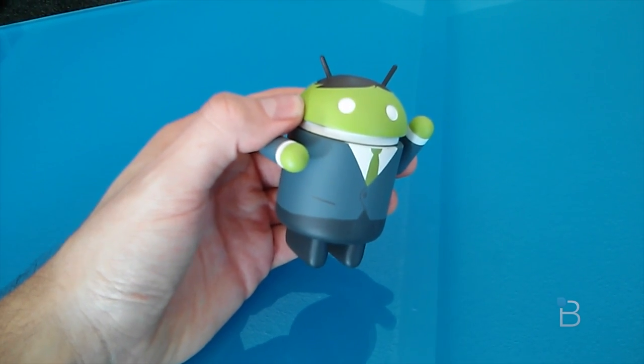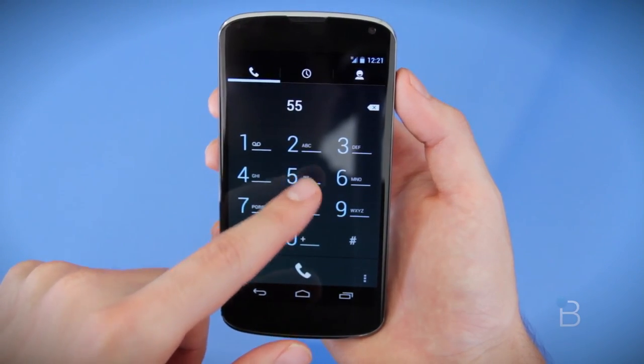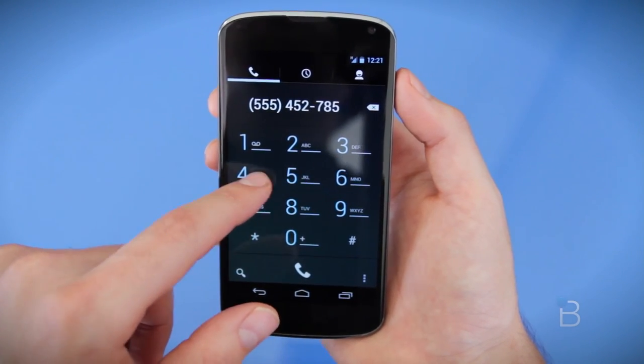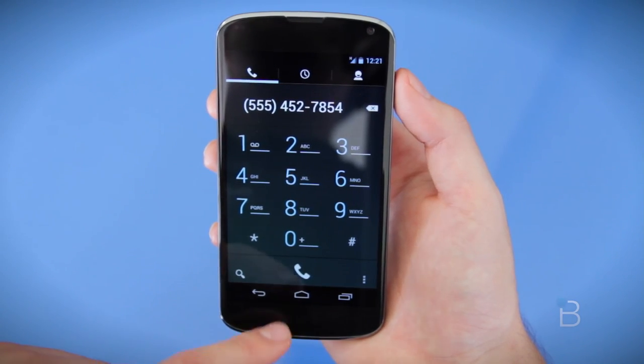Let's talk about data, call quality, and battery life. Call quality on the Nexus 4 was on par with pretty much every other high-end smartphone I've tested recently. I was easily able to hear the other caller, didn't have any dropped calls, no white noise on either end, and the speakerphone was loud enough to use during a conference call.